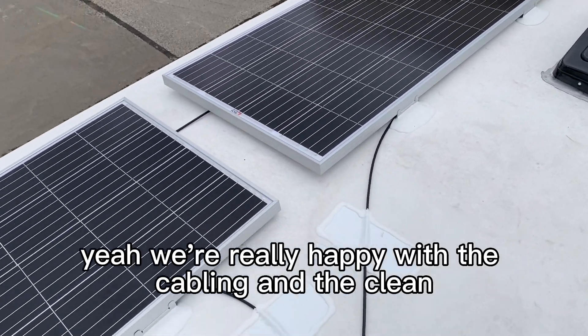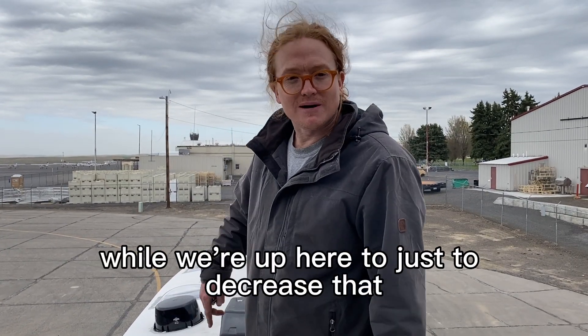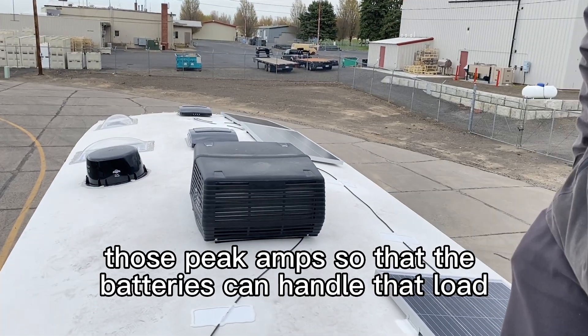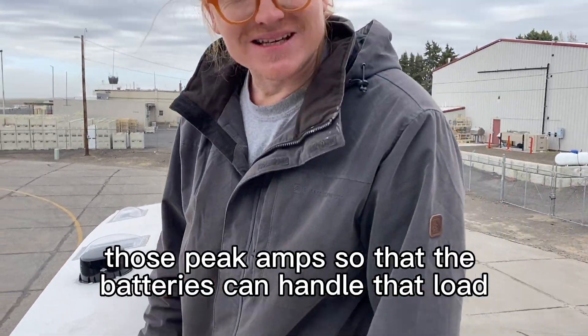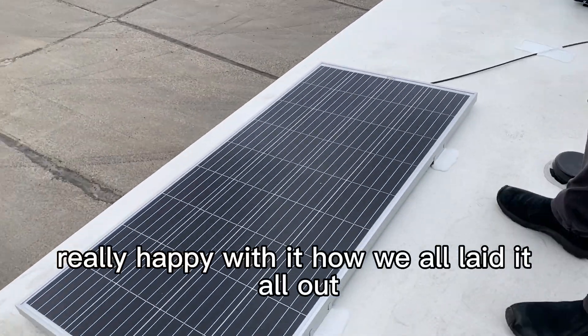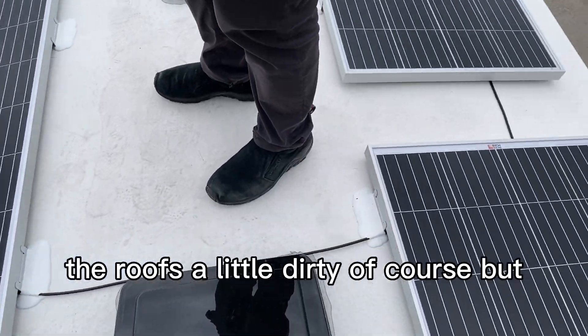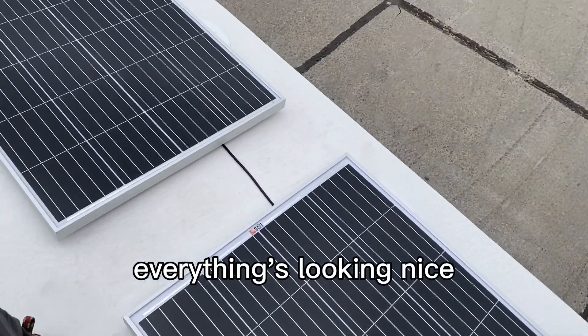We were really happy with the cabling. We also put a soft start on the AC up here just to decrease those peak amps so that the batteries can handle that load. Really happy with how we laid it all out — the cleanliness of the cabling was really good. The roof's a little dirty of course, but everything's looking nice.